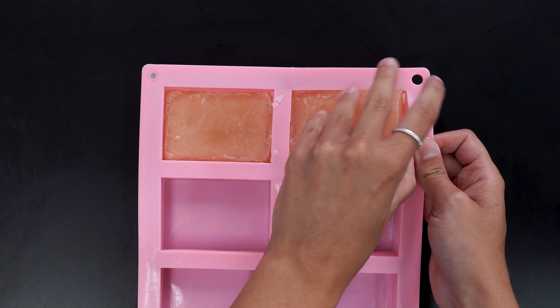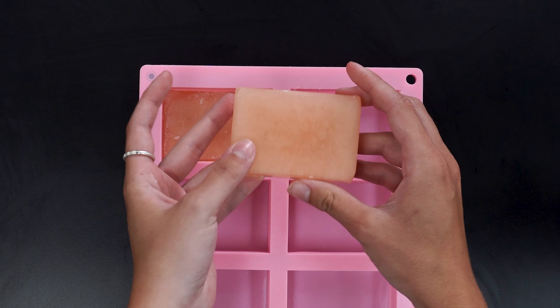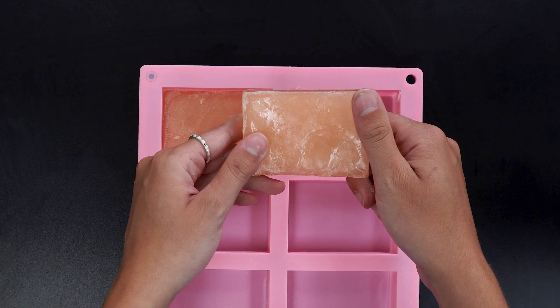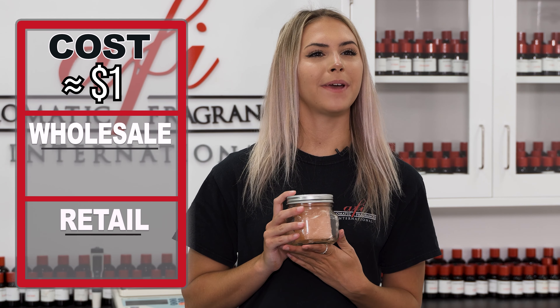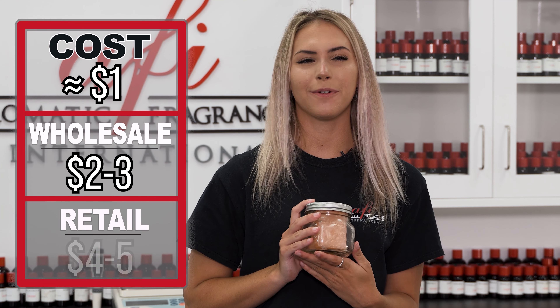And that's it! Your melt and pour soap is ready to go. This product cost us about a dollar to make. You can sell it wholesale for two to three dollars and retail for four to five dollars.